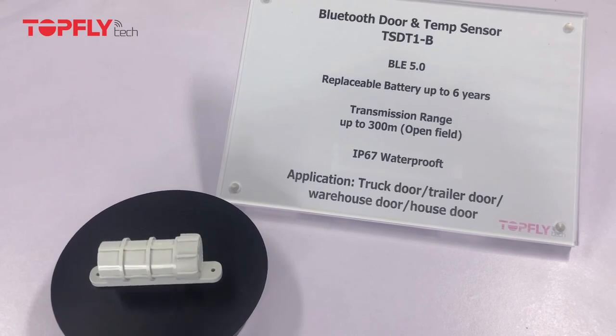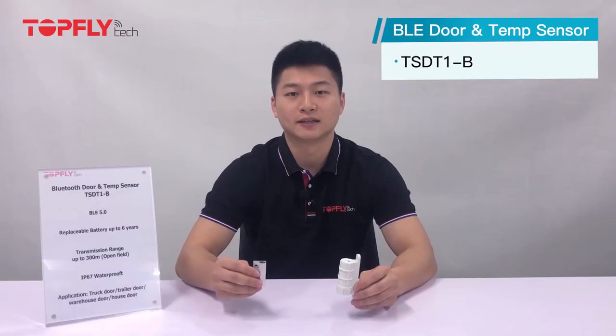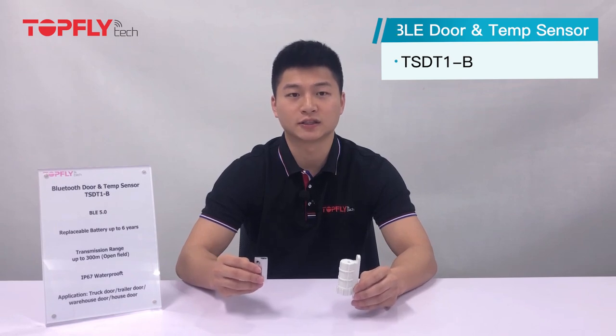Hi guys, this is Steven, a sales manager from TopFlight Tech. In today's video, I am going to introduce our BLE door and temperature sensor, TSDT1B. Please note that the temperature detection is not as sensitive as our temperature and humidity sensor. You can consider this function as a reference. The main feature is still for monitoring the door status.